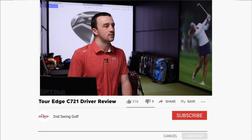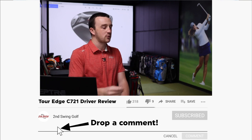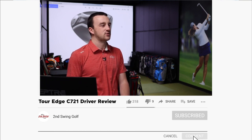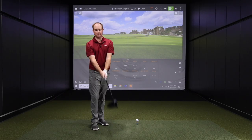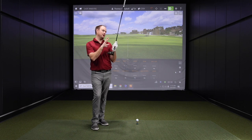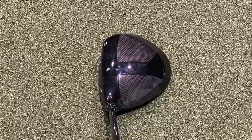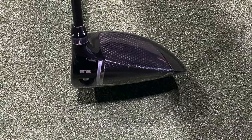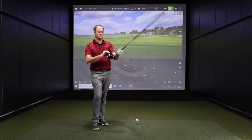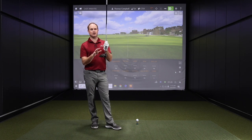Thomas, I want to get your opinion on what that looks like at address. Well, in general, we'll talk about the carbon wings — you can kind of see those on the crown. There's definitely a lot going on. I know why it's there; they're moving the weight from the top to the back of the club. If it's going to help go further and be more forgiving, I can get used to it. But you definitely notice that ridge back across the crown. So there's definitely a couple of things you notice at address.